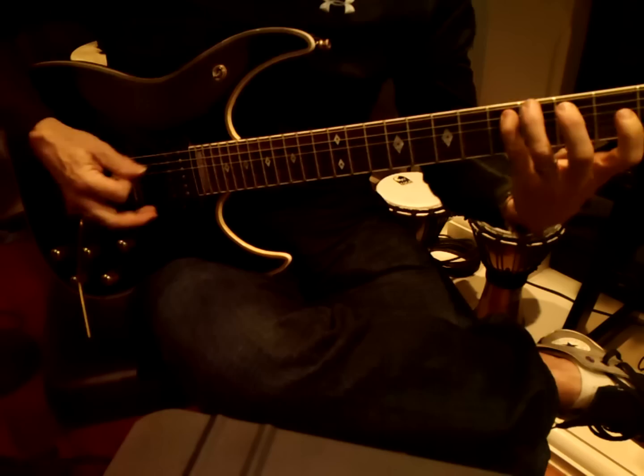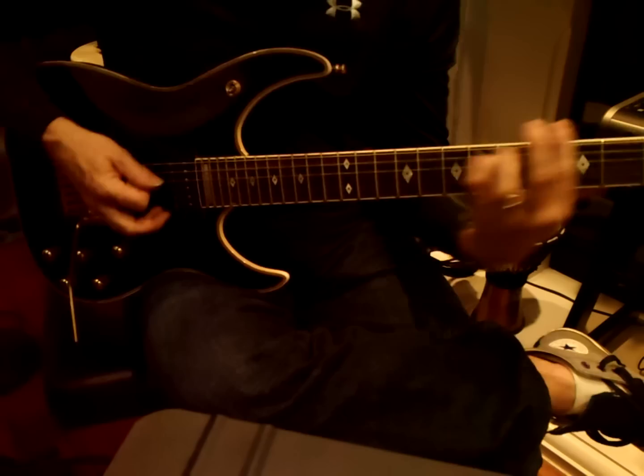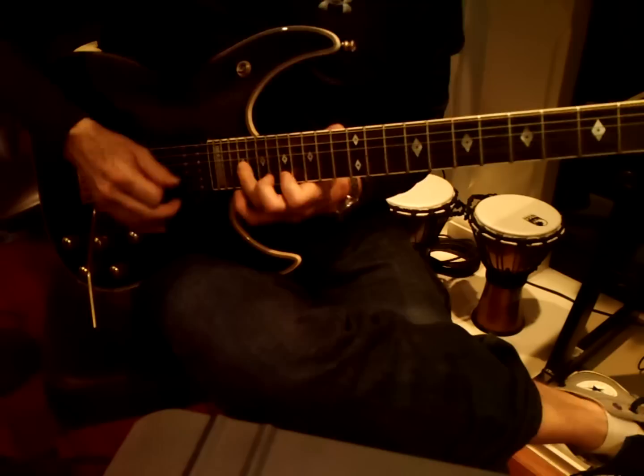The next part is Lydian. That scale exercise adds one more note each time. So you want that chunky sound, because what follows it is a linear scale.